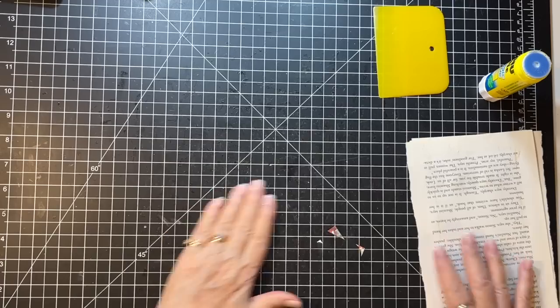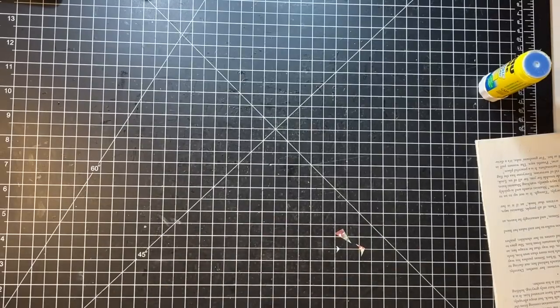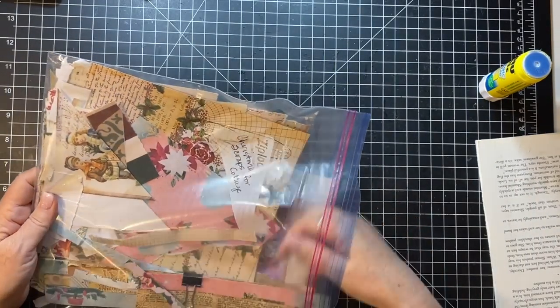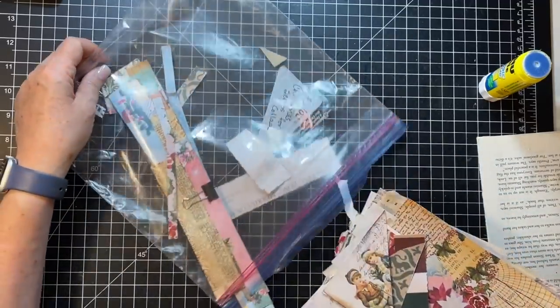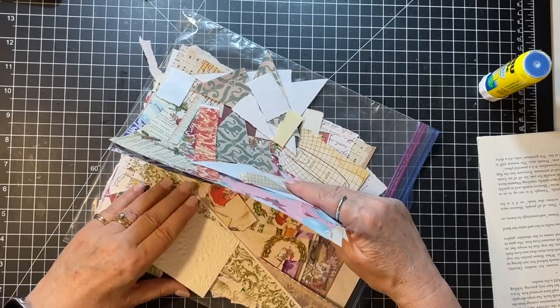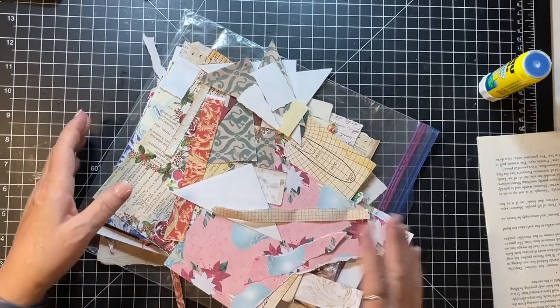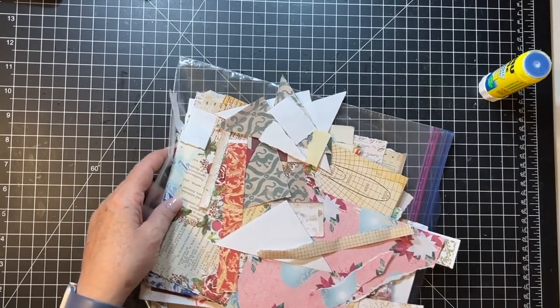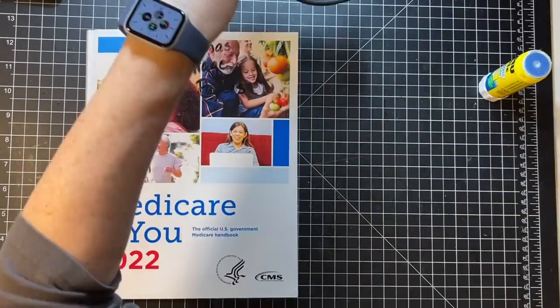Now let's check out the collage situation. I just don't know what we've got - there are some papers in here though. Let's pull these out, just kind of put them on top and see what all we have. Just bits and pieces all over the place.